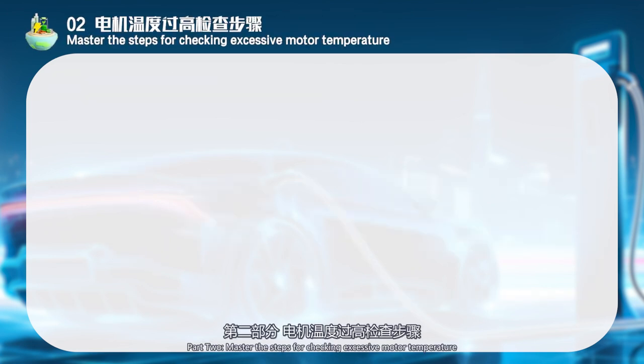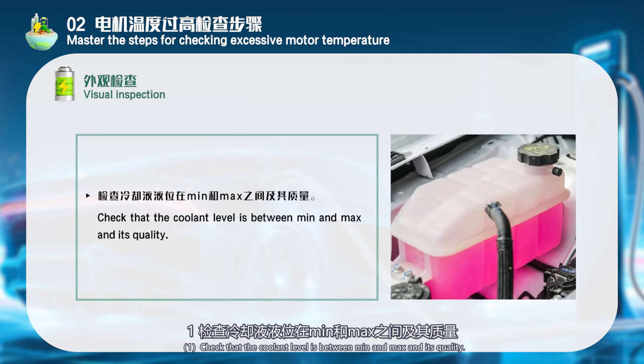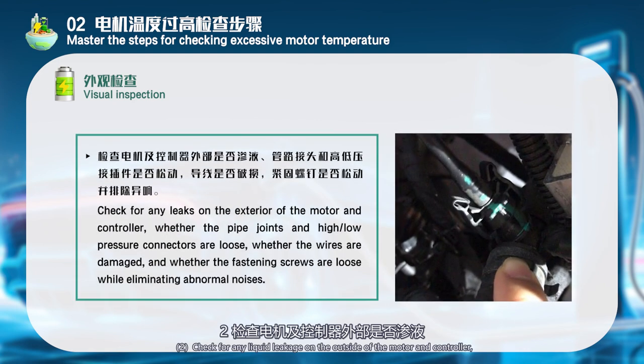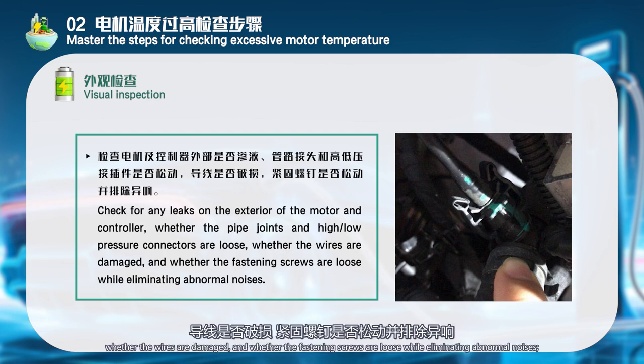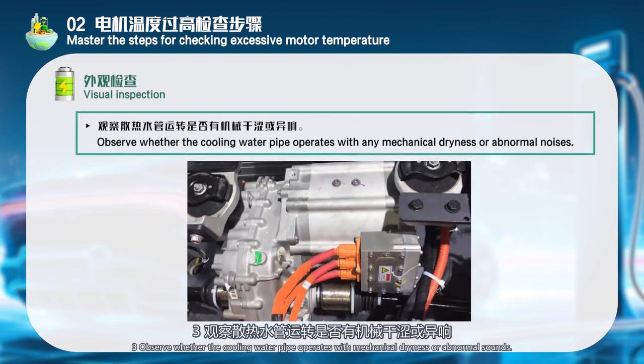Part 2: Master the steps for checking excessive motor temperature. Visual inspection: 1. Check that the coolant level is between min and max and assess its quality. 2. Check for any liquid leakage on the outside of the motor and controller, whether pipe joints and high/low-pressure connectors are loose, whether wires are damaged, and whether fastening screws are loose while eliminating abnormal noises. 3. Observe whether the cooling water pipe operates with mechanical dryness or abnormal sounds.